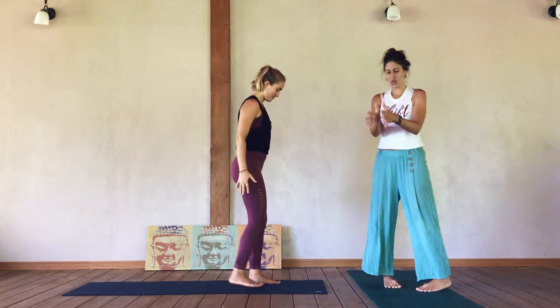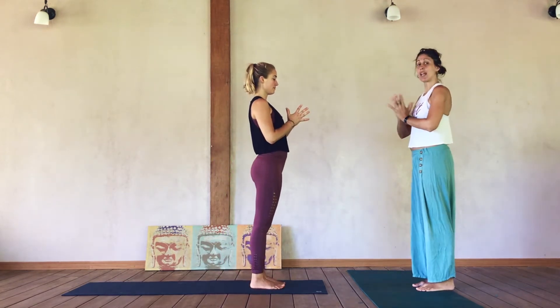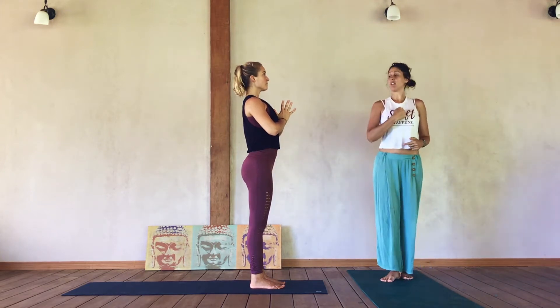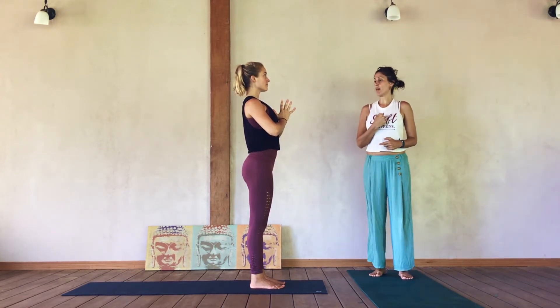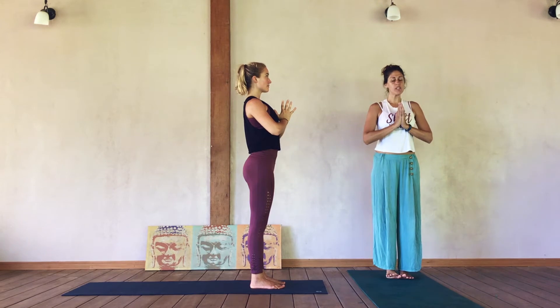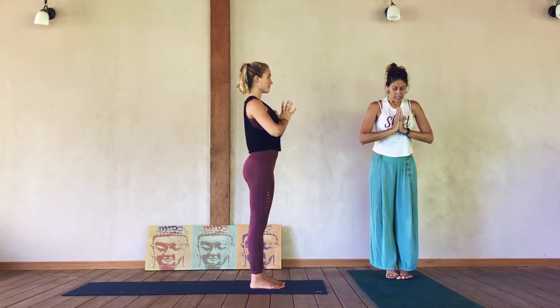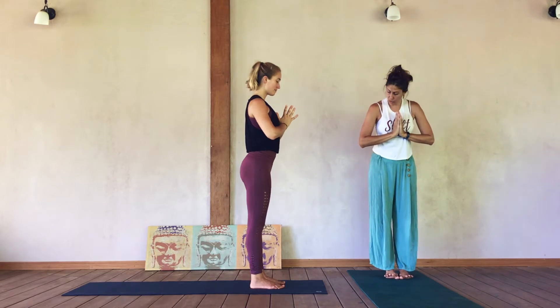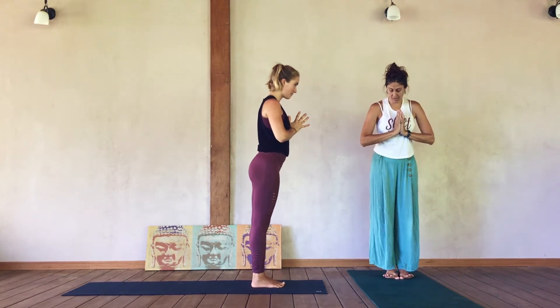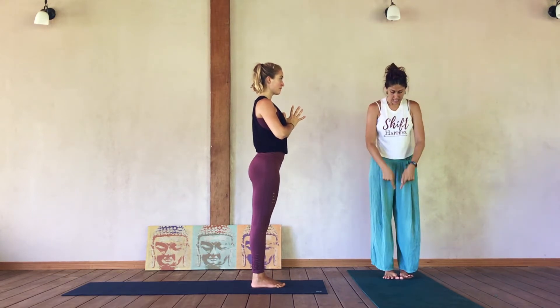Let's get started. For Surya Namaskar B, she'll begin by bringing her palms together at heart center — Samasthiti. Find a lift of the sternum up and in toward the thumbs, allow length in the trunk, strengthen the belly, draw the navel back. It's always a great spot to recenter. Bring your gaze down, touch your big toes together, and spread the rest of the toes out wide.